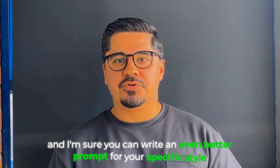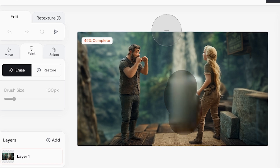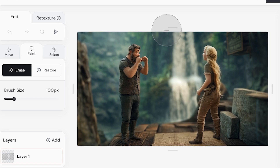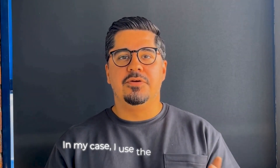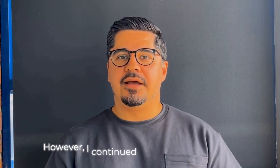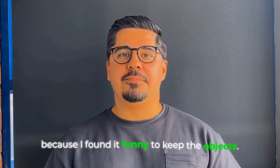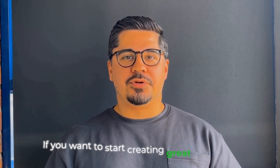All I wrote was 'Mortal Kombat' for my video, and I'm sure you can write an even better prompt for your specific style. If you want to edit any part of your image, you can use the inpainting feature inside Midjourney to remove or add elements. In my case I used the generative fill inside Photoshop to remove objects in the background. However, I continued with the raw first frame because I found it funny to keep the objects.